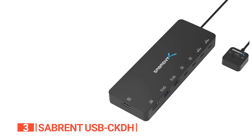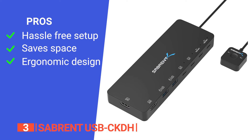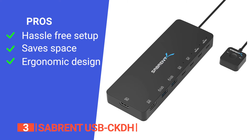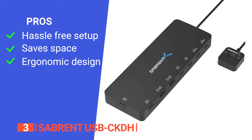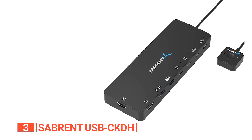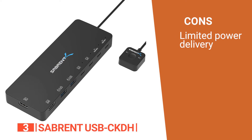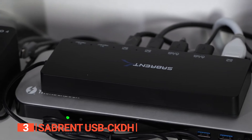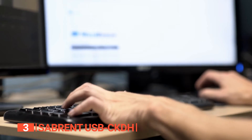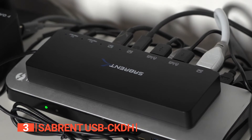Its pros are: its user-friendly interface and simple setup make the whole process a breeze, saving time and effort. It has a compact and lightweight design, great for space saving, and a push button that is separate and has a magnetic back for convenience. However, its USB power delivery is limited to 60W. The Subrent USB CKDH is an ideal solution to connect several devices to one set of monitors and keyboards, convenient for anyone who wants complete control over their displays.